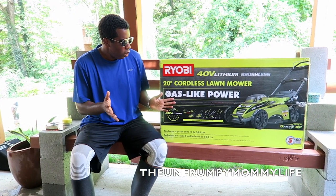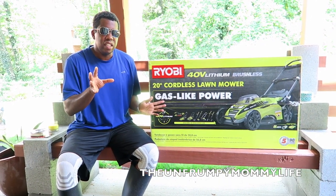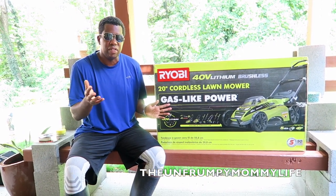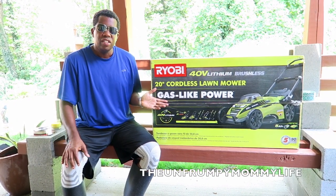So this is my new toy. I went out and bought a new lawnmower. I was really about to get a gas lawnmower, but the reviews on all the inexpensive gas lawnmowers weren't that great. Basically, to get a good gas lawnmower, I'd have to spend like 500 bucks. So this is a cordless lawnmower — it uses a battery.